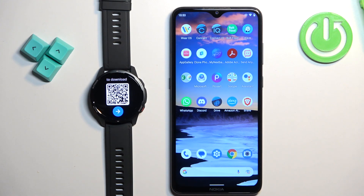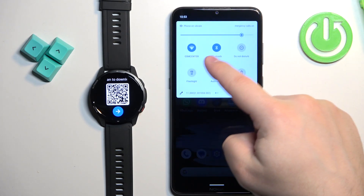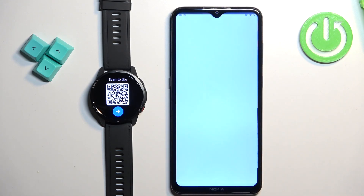After you select the language you will see a QR code on the screen of your watch. This means we need to download and install the Mi Fitness application on our phone. Go to your phone, make sure you have internet connection and Bluetooth enabled, then open the Google Play Store.